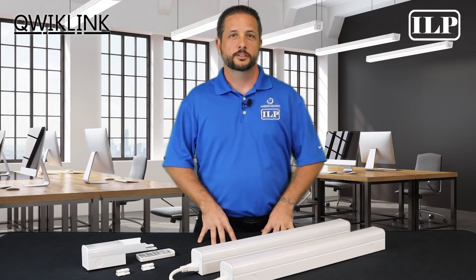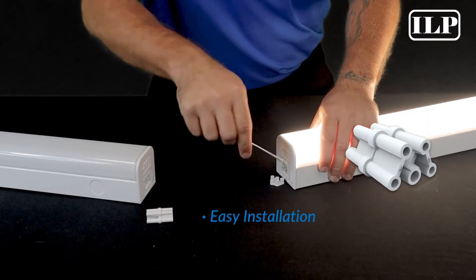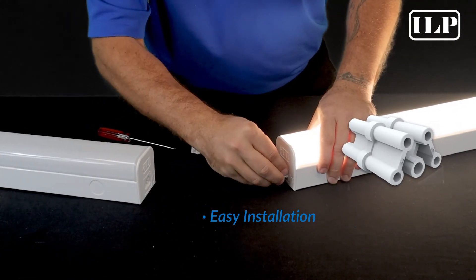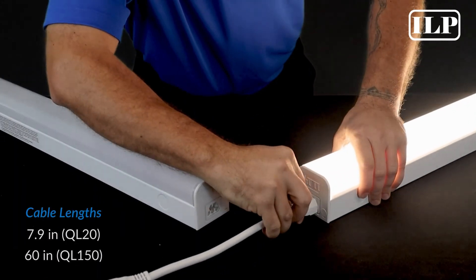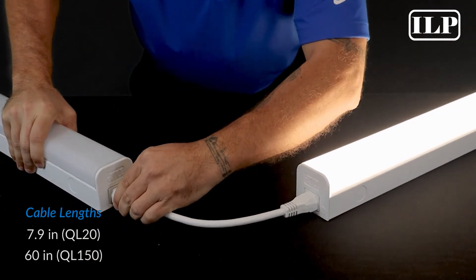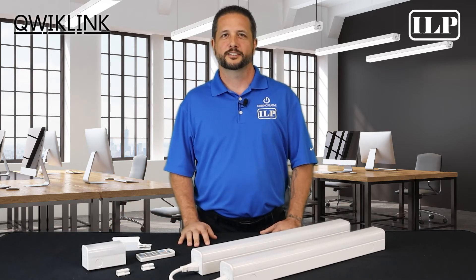Looking to create a continuous run of fixtures while substantially saving on labor costs? Installation is a breeze with the QuickLink connector, allowing you to plug a fixture directly into the preceding fixture to create a linear run up to 64 feet per electrical power drop. We offer QuickLink cables to continue your circuit around corners and obstructions, and with the ALBR alignment bracket, you can expedite your linear run installations while maintaining a high-quality design aesthetic.